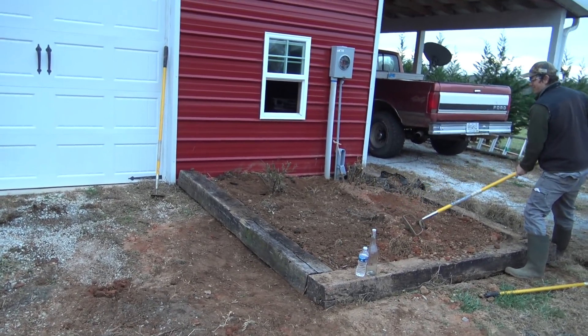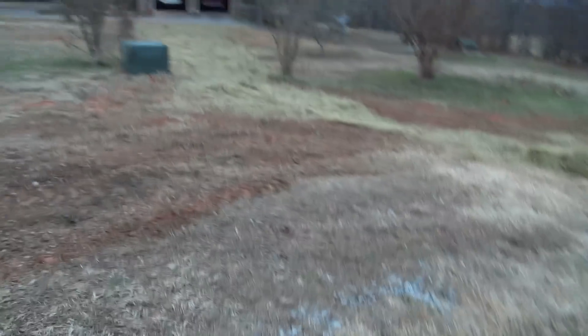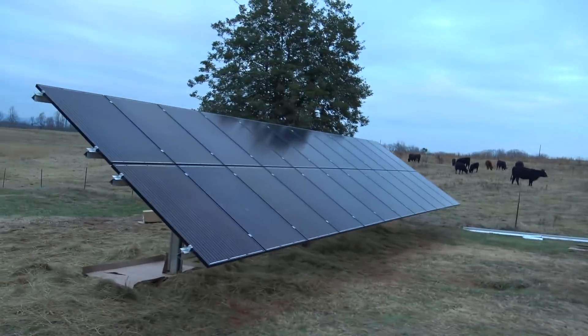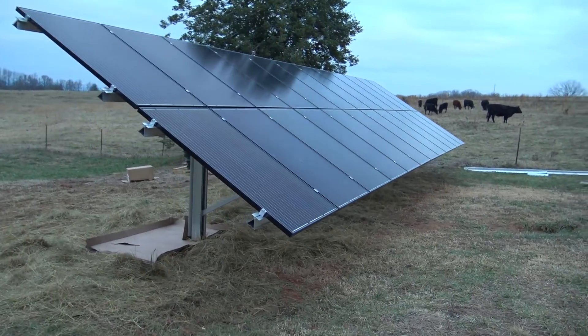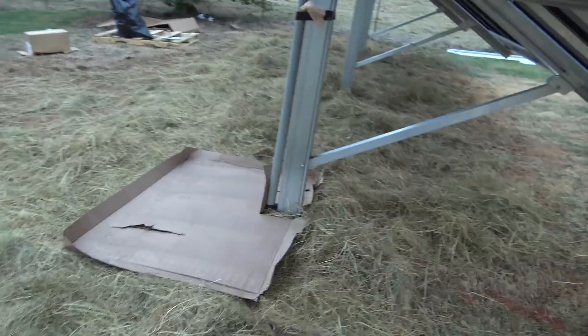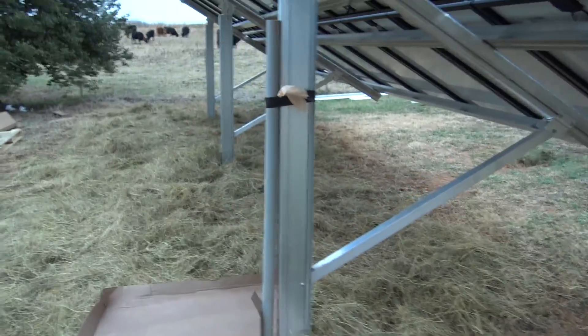Conduits are in, the rain's coming, but we've got our trenches backfilled. Wire to pull tomorrow — we can do that in the rain. Got the solar array built and went ahead and put calcium and heat in the hot water added to the concrete mix so we could work on it today and get it built. We've done this a couple times and it's been very helpful.